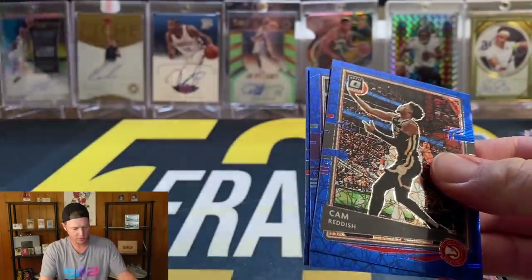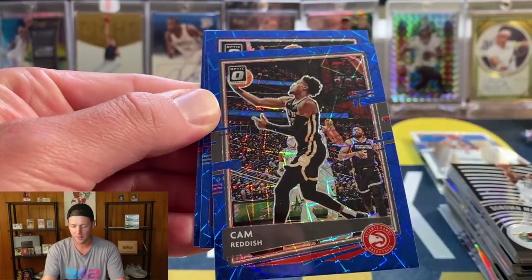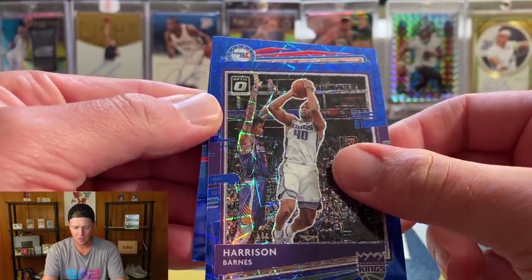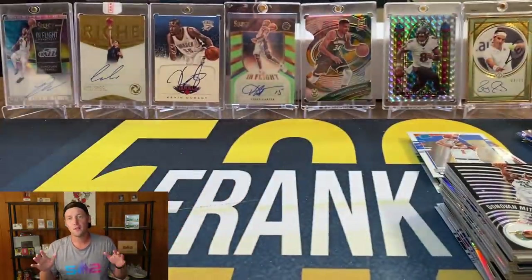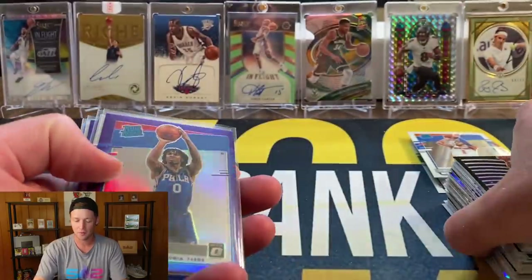In our final blue velocity pack: Cam Reddish — that's not going to be a rookie — Harrison Barnes, and our final card Seth Curry. So a decent opening, nothing too crazy, but compared to some of the Optic I've opened I'm definitely happy with that.